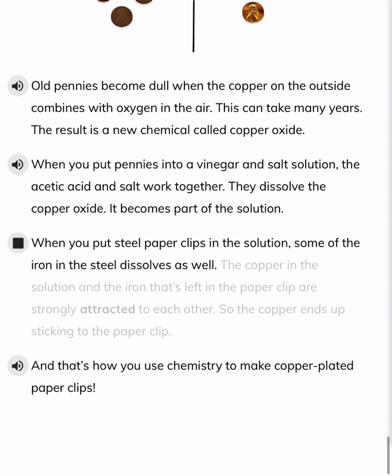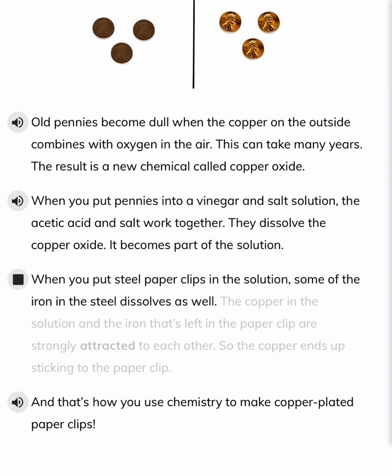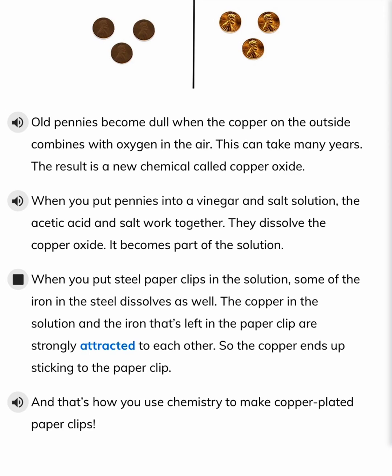When you put steel paperclips in the solution, some of the iron in the steel dissolves as well. The copper in the solution and the iron that's left in the paperclip are strongly attracted to each other, so the copper ends up sticking to the paperclip. And that's how you use chemistry to make copper-plated paperclips.